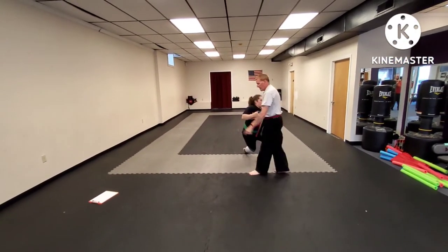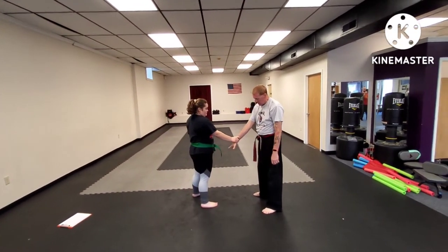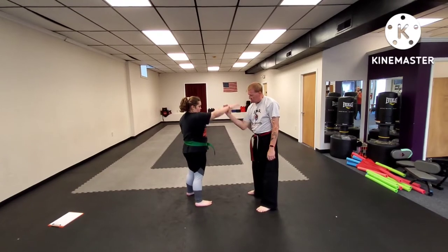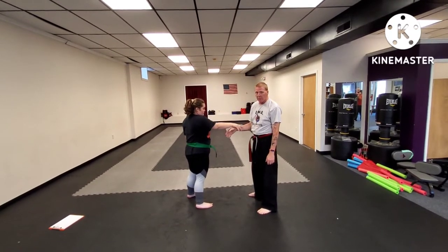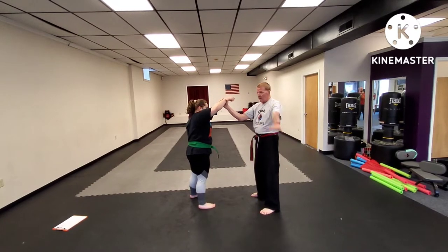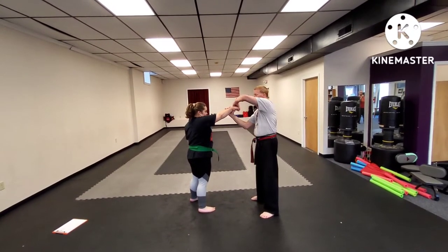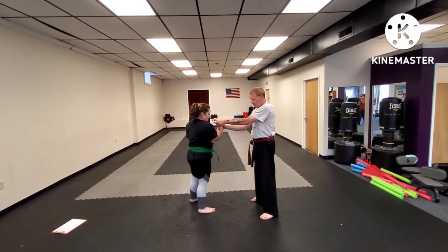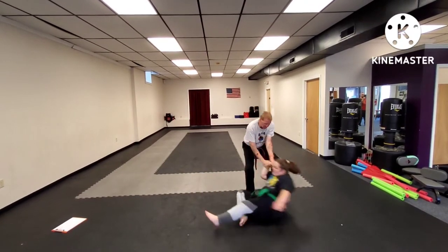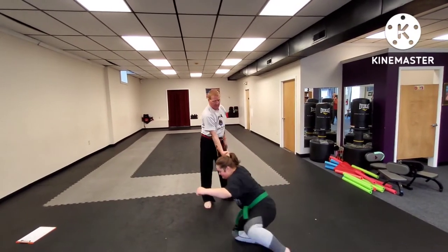Let's do that from this side. Again, cross wrist grab — one, two, counter grab. Now if they refuse to let go, lift higher. At the same time, your other hand comes up over the top — one, two, point back. Step back, drop, knee to the hip, and punch to the face.